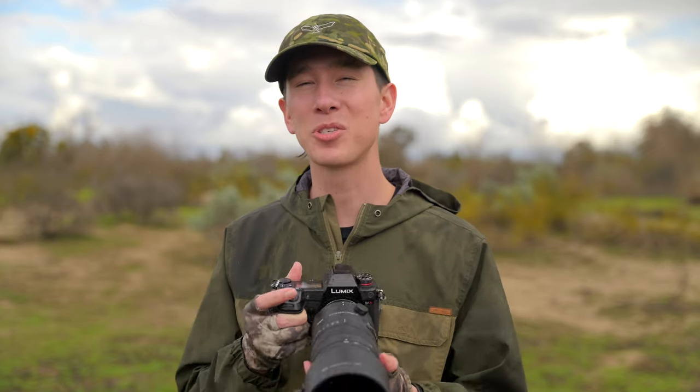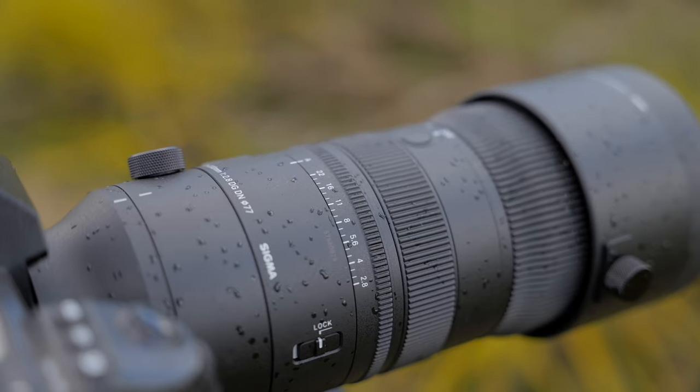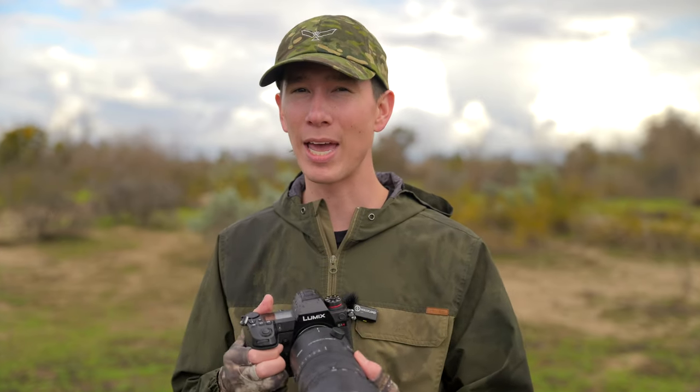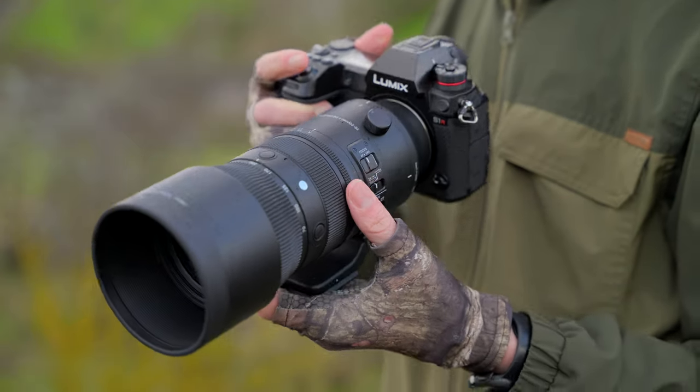Undoubtedly, the most unique feature of this lens is Sigma's first ever aperture ring they've ever built into a stills-designed lens. While I like this aperture ring a lot theoretically, and it's fun to use, in reality I think it just kind of gets in the way more than I'd like as a wildlife photographer. Like I mentioned earlier, it competes for space with the manual focus ring right next to it, and because it's not stepless, it doesn't give me the ability to do a perfectly smooth aperture adjustment during video recording anyway. So for me, it's just an extra feature that is fun, but not really useful.